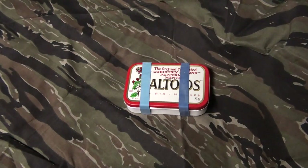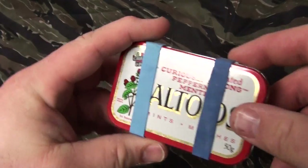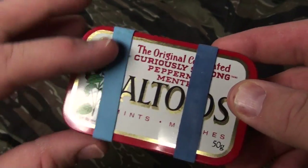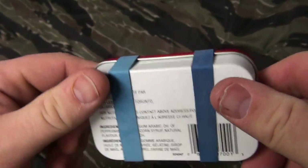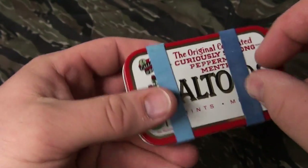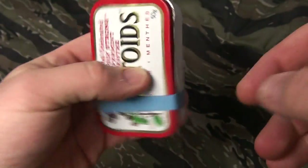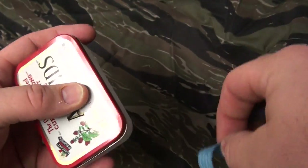Feel free to leave some constructive criticism — if there's something you think I could fit in there or something you really think I don't need, feel free. I'm a big boy, I can take it. So let's get into the Altoids tin. I never had these elastic bands for a while, but I saw a video that had them and I grabbed them from the produce department at my local grocery store — hopefully the produce manager is not watching.